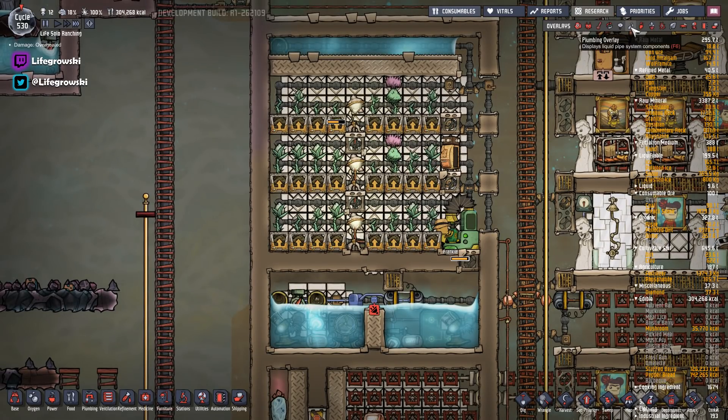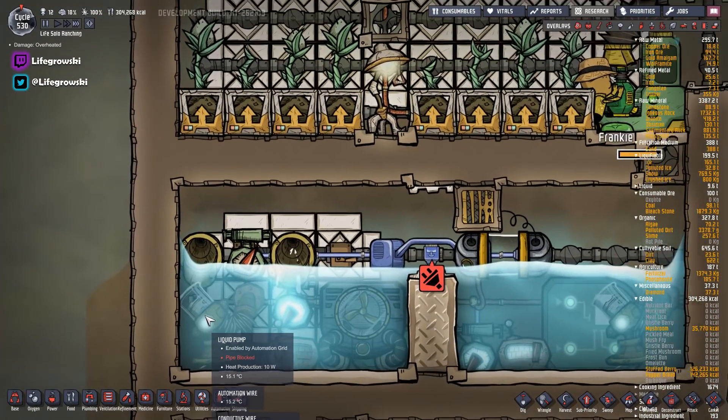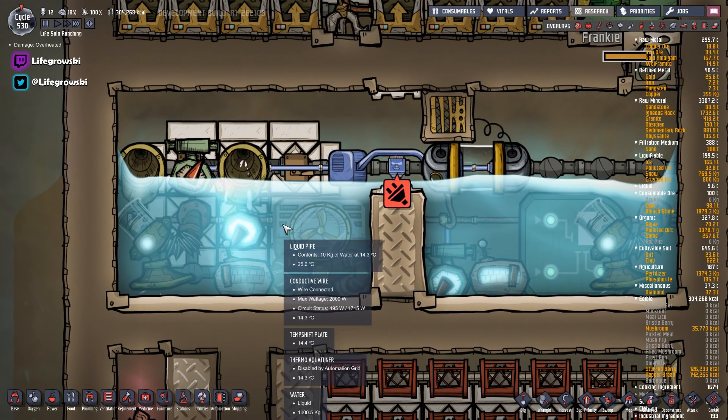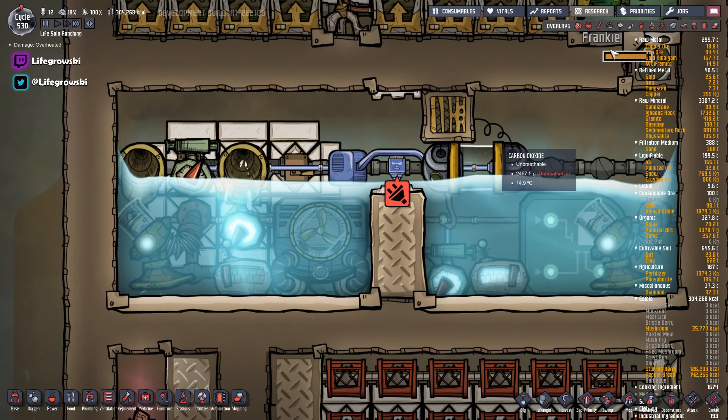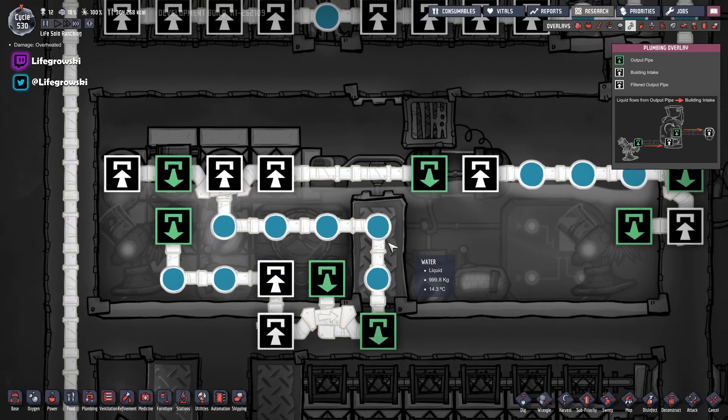There's a little bit of automation going on. We've got a series of liquid pipes in the background, and a pump connected to an aqua tuner. This pump either pumps water into the aqua tuner or bypasses it. It'll go into the aqua tuner if the aqua tuner is available through this port here. If not — if the aqua tuner is disabled by automation — it'll bypass and bridge into the aqua tuner's output pipe.